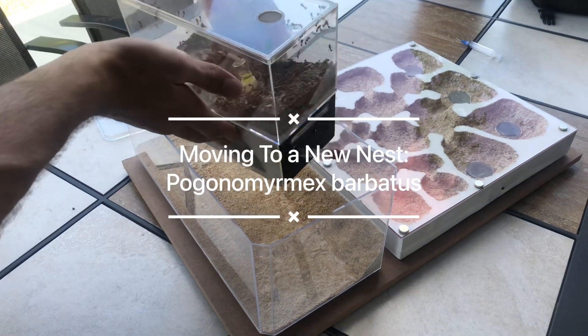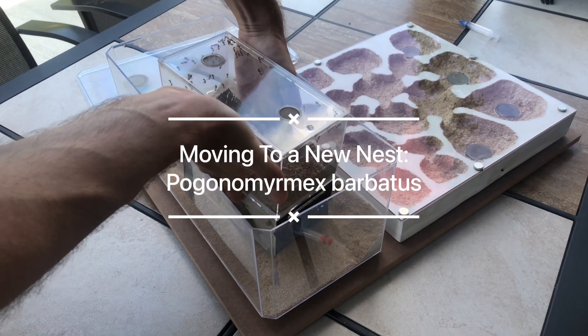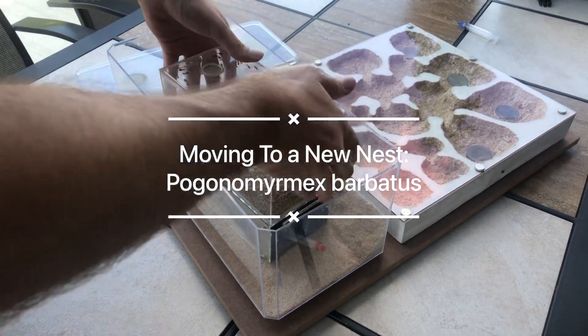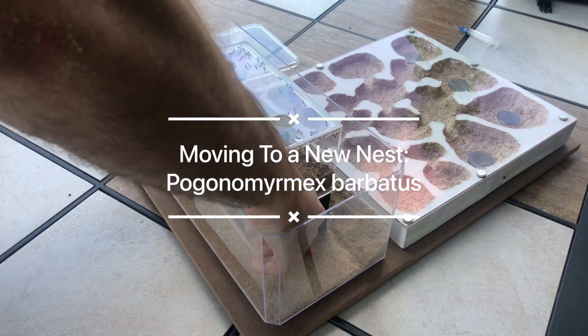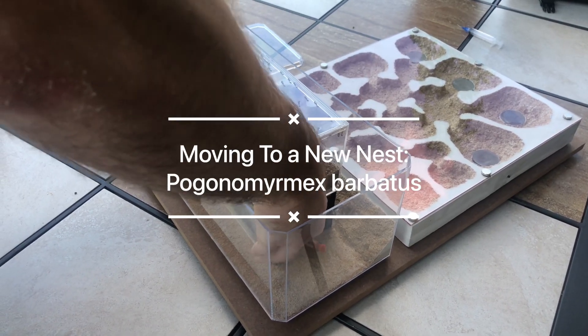In this video, we'll be showing the move to the new nest from the old one. You get to see how the ants settle in, some of their antics, and some of the features about the nest, as well as the behavior and biology of Pogonomyrmex barbatus.